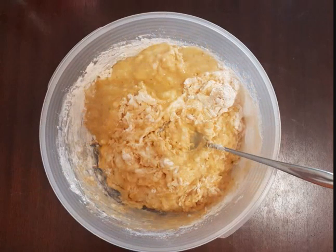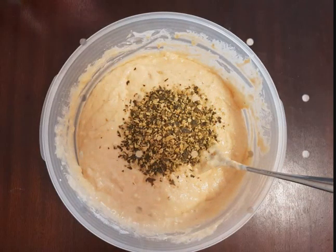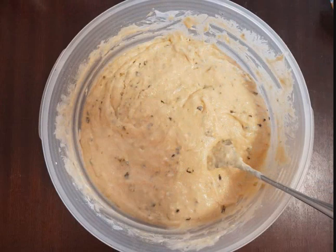After that you add some pumpkin seeds and stir them into the dough. It needs to be almost liquid. You pour the dough into the muffin mold and bake them for about 40 minutes.